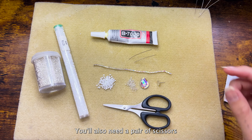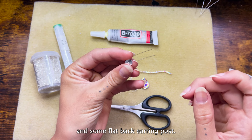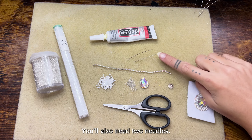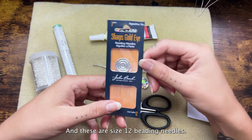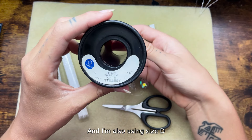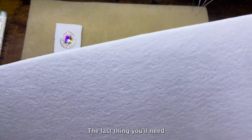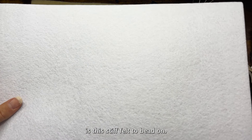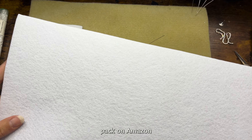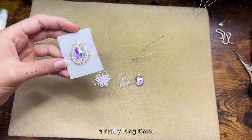You'll also need a pair of scissors and some flat back earring posts. You'll also need two needles — these are size 12 beading needles — and I'm also using size D Nymo beading thread. The last thing you'll need is stiff felt to bead on. I got this 15-pack on Amazon and these will last you a really long time.